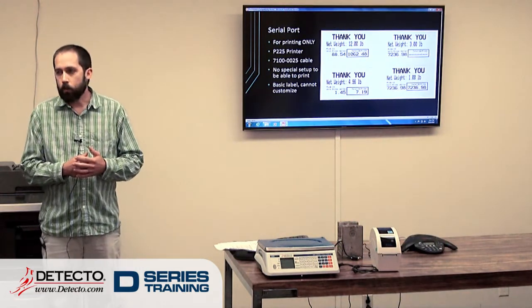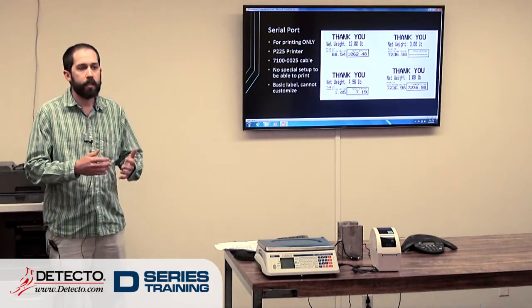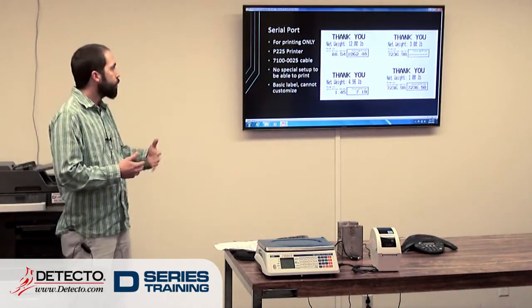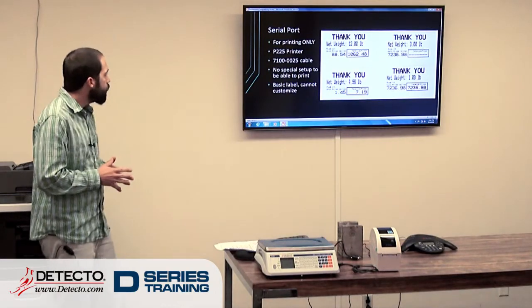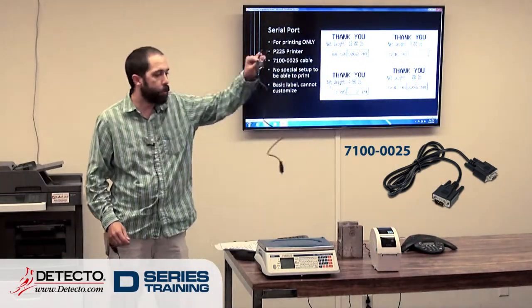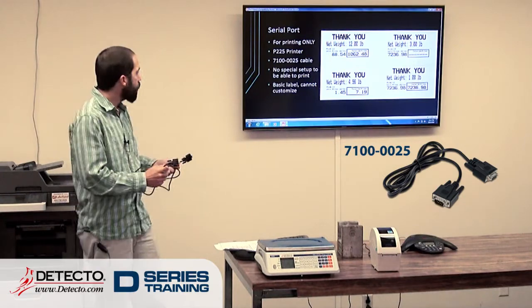The serial port is for printing only. We've had a few calls where people are asking how do I send this weight or price to my cash register — you don't. They want to hook up to the serial port, but can't do that; it's for printing only. Can't stress that enough. It uses the 71000025 cable, which is this handy black cable here. They order one, this is what they're going to get.